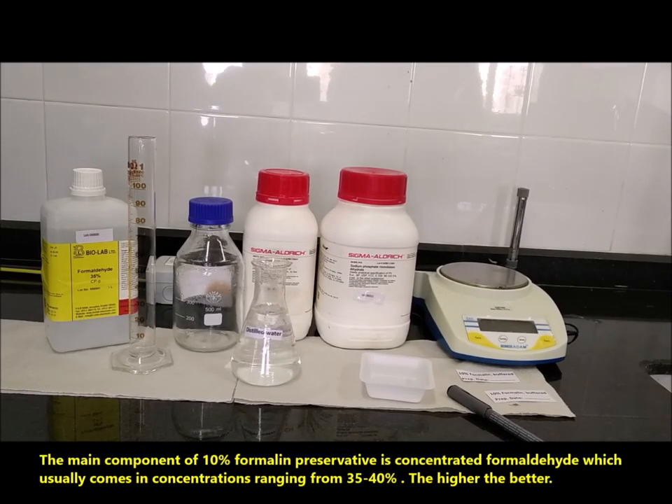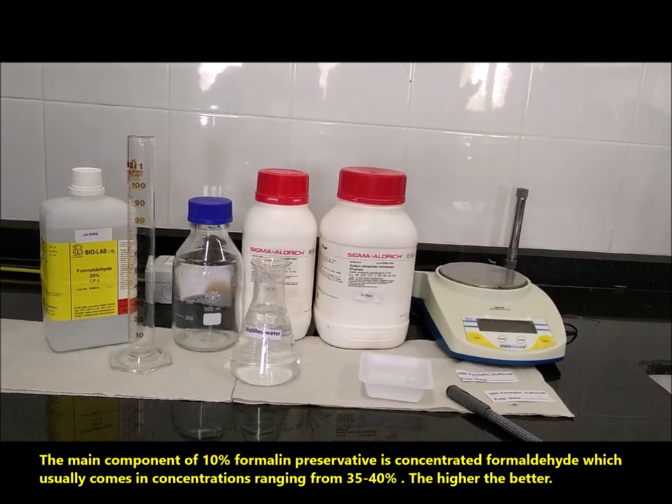The main component of 10% formalin preservative is concentrated formaldehyde, which usually comes in concentrations ranging from 35 to 40%. The higher, the better.